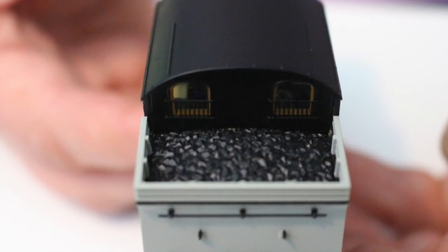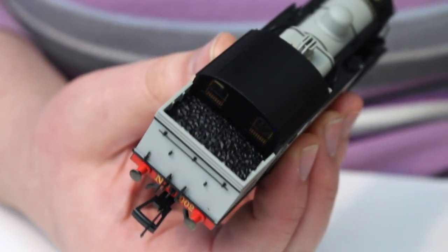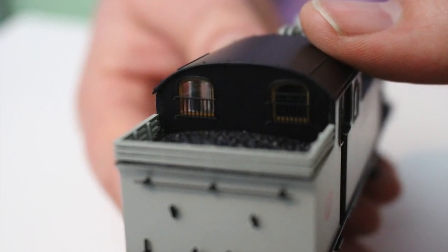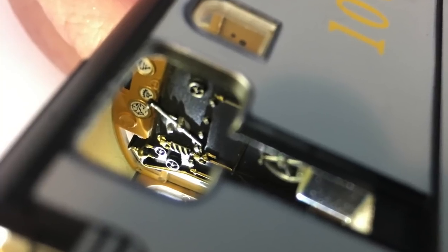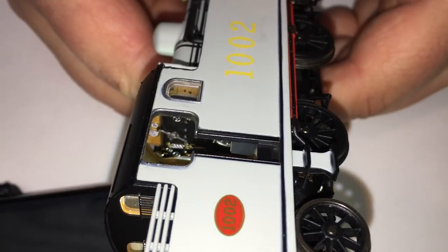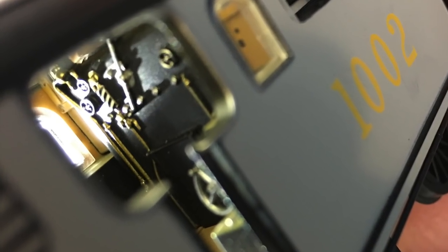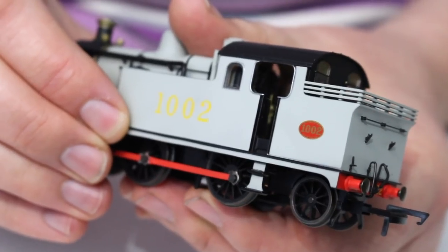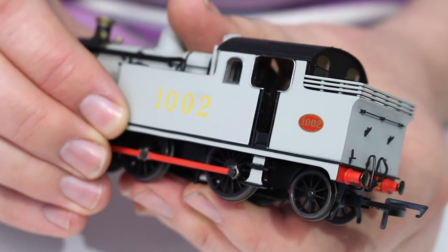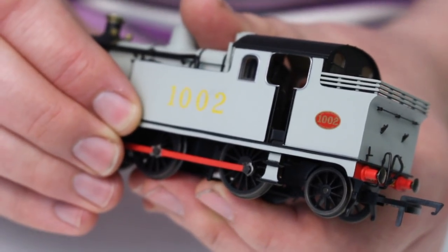If I turn the model around to the back, we've got a representation of a coal load in the bunker. I'm not sure whether that is removable, but it sits well below the greedy bars around the top, so if you want to fill that up with a representation of real coal you can do that by crushing down a lump and gluing it in over the top. The cab backhead detail seems to be quite simplified compared with some of the more recent offerings from Bachmann and Hornby, but that's not a massive problem - you're generally not going to see an awful lot of what's in there, and if it helps keep costs down that can only be a good thing.